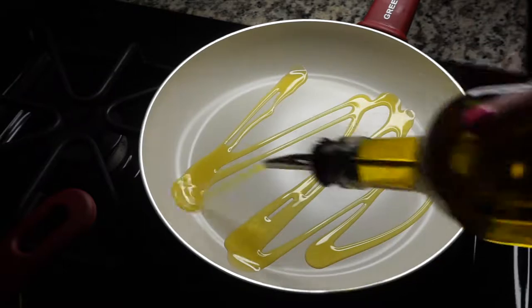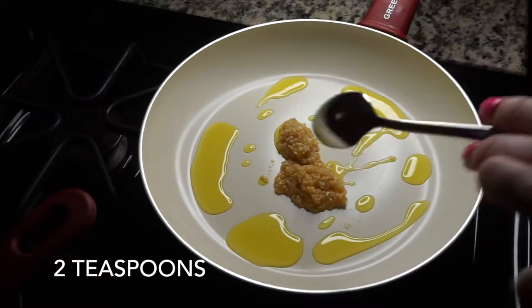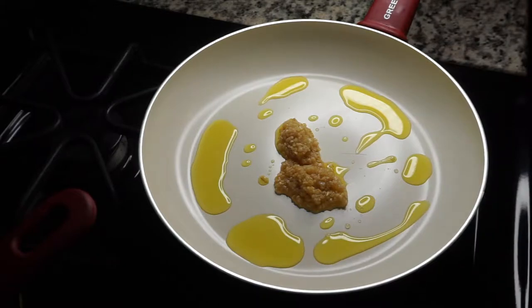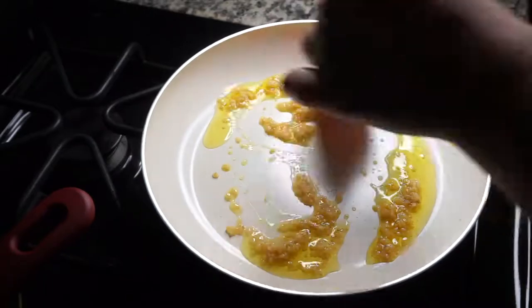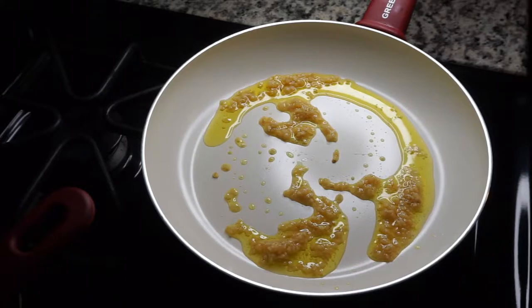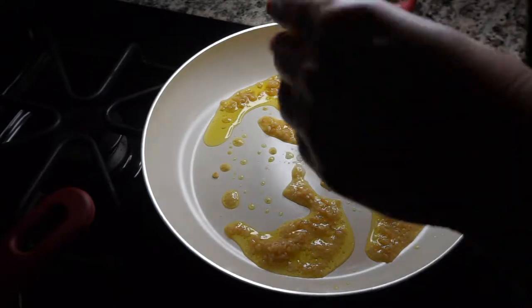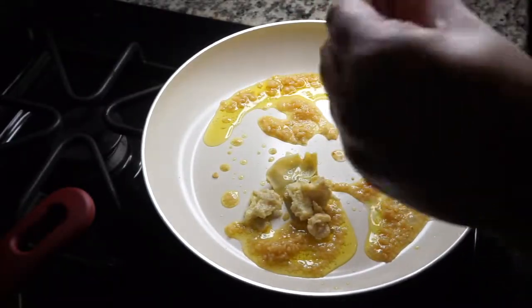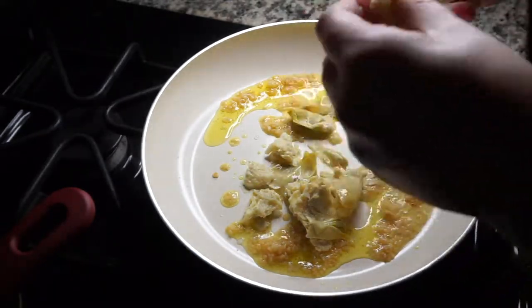Then you're gonna get another pan and drizzle some olive oil in the bottom of the pan, and then you're going to add your minced garlic. Just continually stir the garlic so it doesn't turn brown or get stuck to the bottom. Then you are going to open your can of artichoke hearts, make sure you drain out all the liquid, and then I just pulled them out one at a time and broke them over the pan, repeating this step with the remainder of the can.